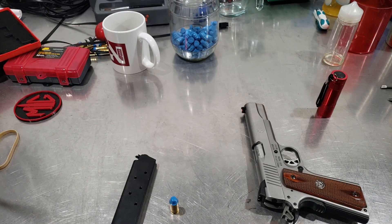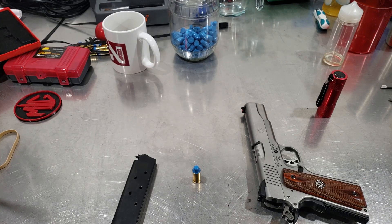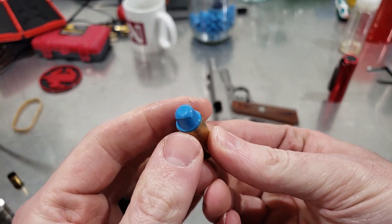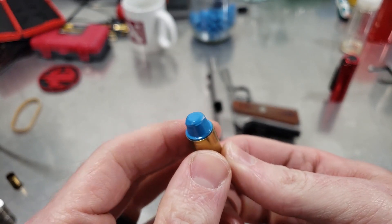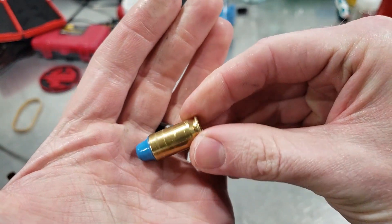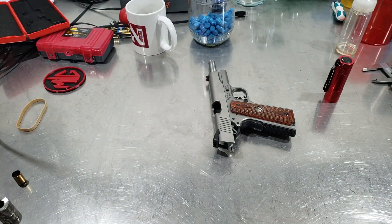If you've got a bullet you can't find the overall length for in any manual, that's a good way to figure out what your gun wants. I just ran this through the mag about eight or ten more times and it was flawless, no hiccups. You're gonna beat your bullet up pretty good doing this, but it didn't set back — it actually grew in length because I deformed the nose a little. I'm going to pull the bullet and throw the case away and melt the bullet back down, but at least now I know I'm not going to use the book length — I'm going to use this.